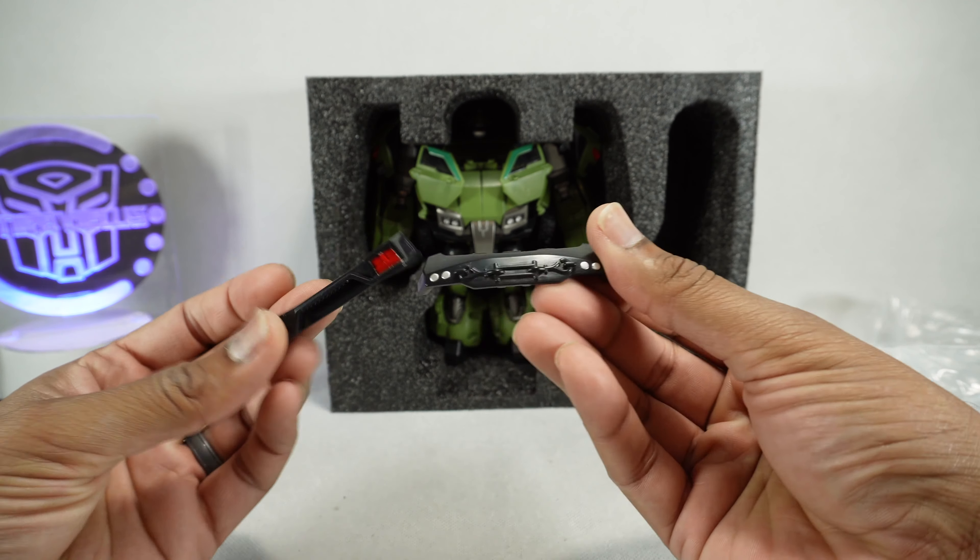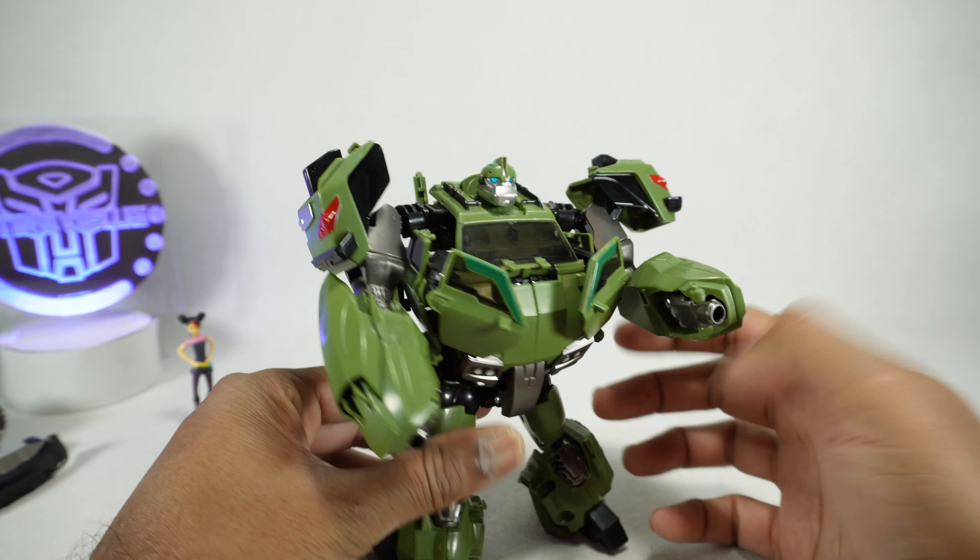You have a nice head sculpt because of the light piping — it's lighting up blue. I'm not a huge light piping fan, but this one seems to work pretty well.